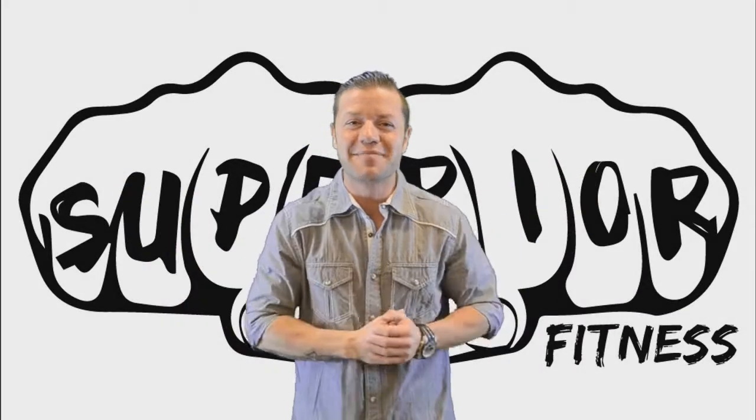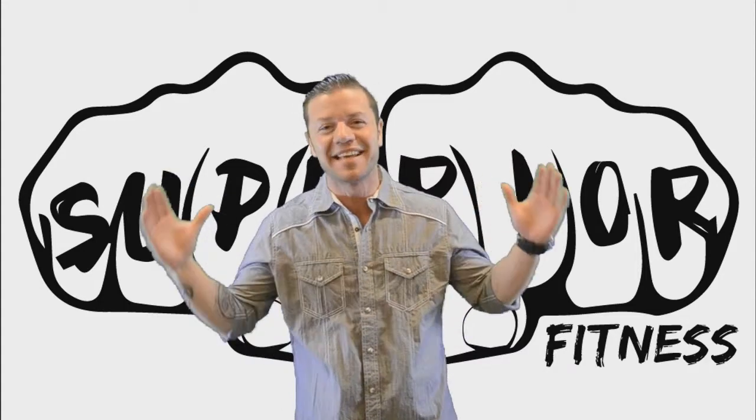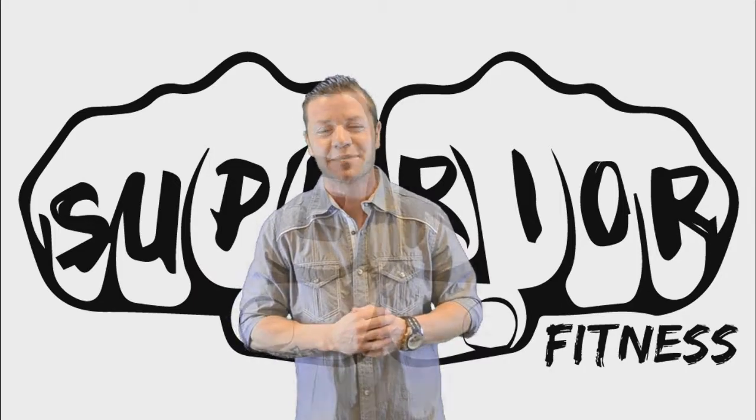Hey, what's up? It's Byron and Big Bri with you at Superior Fitness. And I am not even going to sell you on this product — I'm just going to let you hear it straight from the expert's mouth.